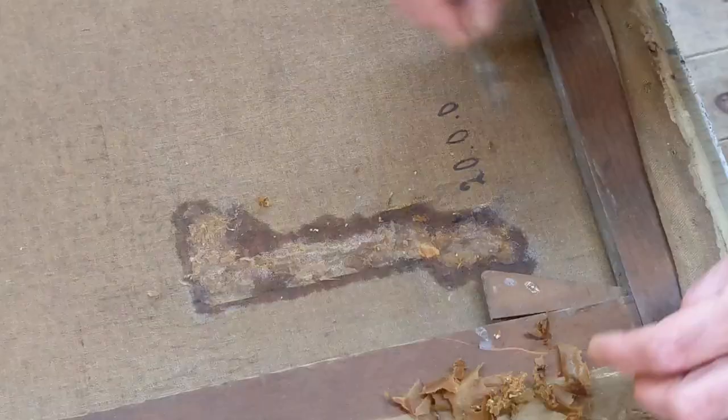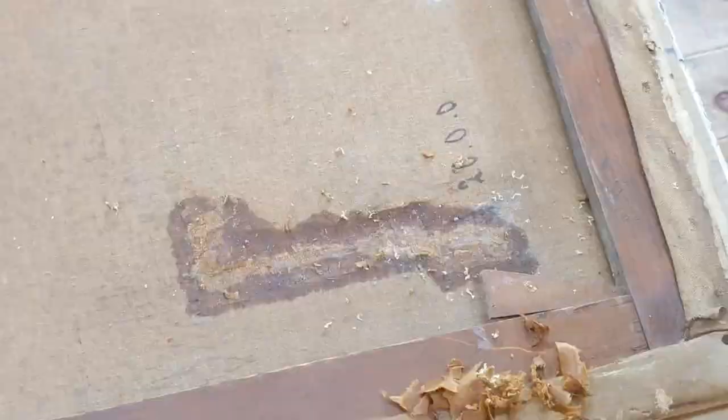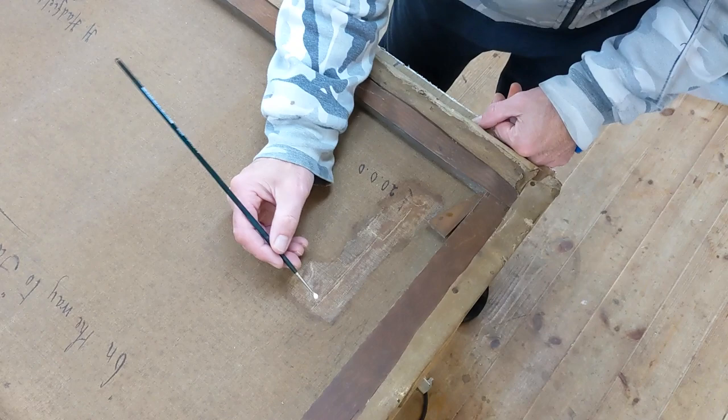Just slowly soaking it off and gradually moving the paper bit by bit with a scalpel, and then with some cotton wool and water, gradually soaking and rubbing it off. Eventually it does all come off nice and easy — it's just a little bit of time, a bit painstaking. After examining the damage, it seems to be in fairly good condition.